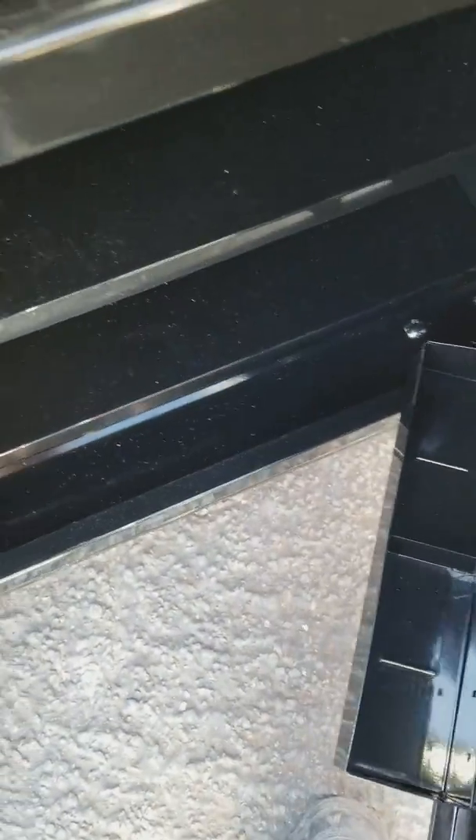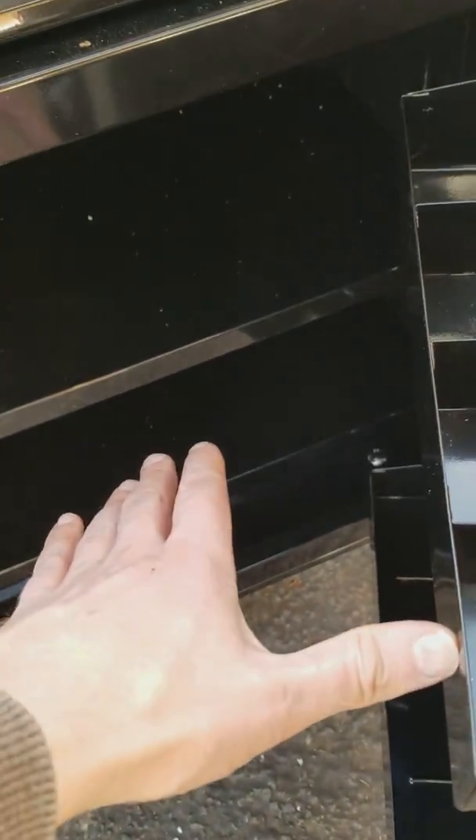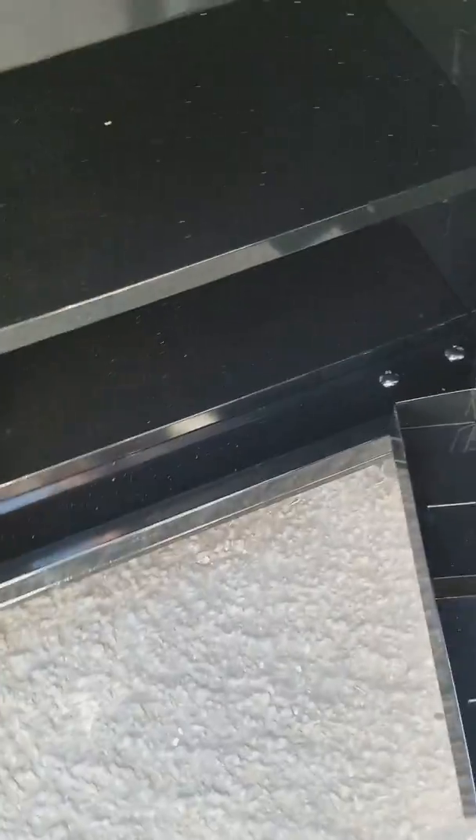One thing I thought was weird is that one of these sides — I can't remember which — had shelves that were narrower inside. It threw me off when I took the shelves out, put the wheels on, and then tried to put them back in — some of them wouldn't fit.